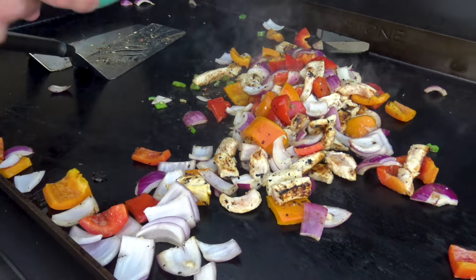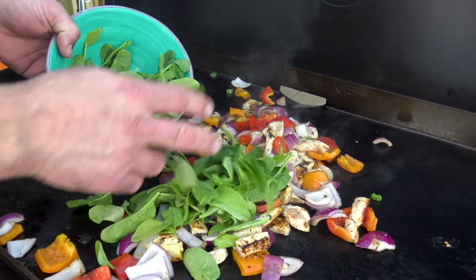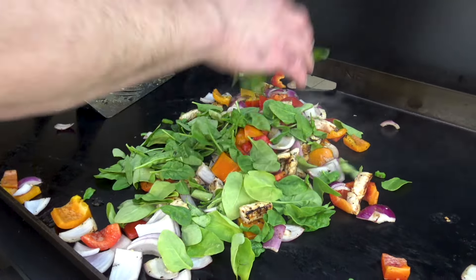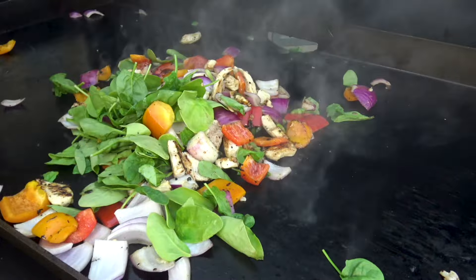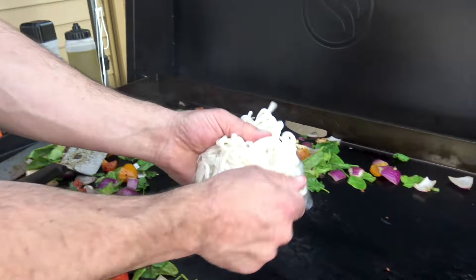I'm going to put a little bit of greenery in there. You could use bok choy or cabbage, but I'm always using spinach because spinach is so accessible when you're out on the road or at any grocery store. A little bit of spinach just to green things up, and of course that's going to give you some iron.